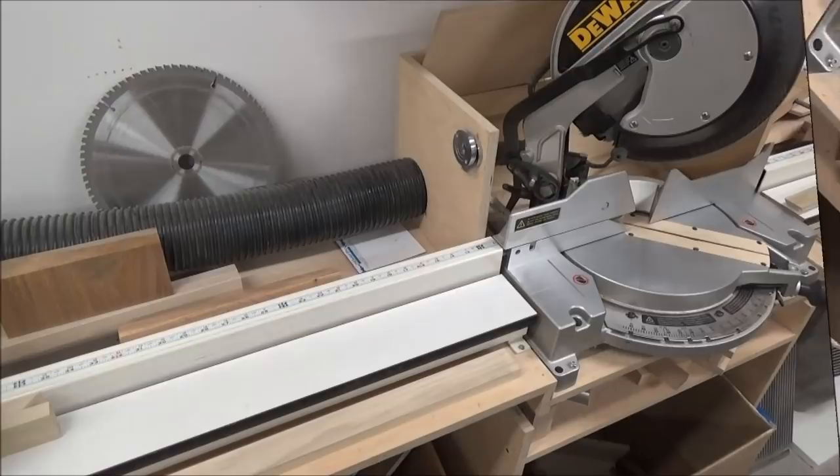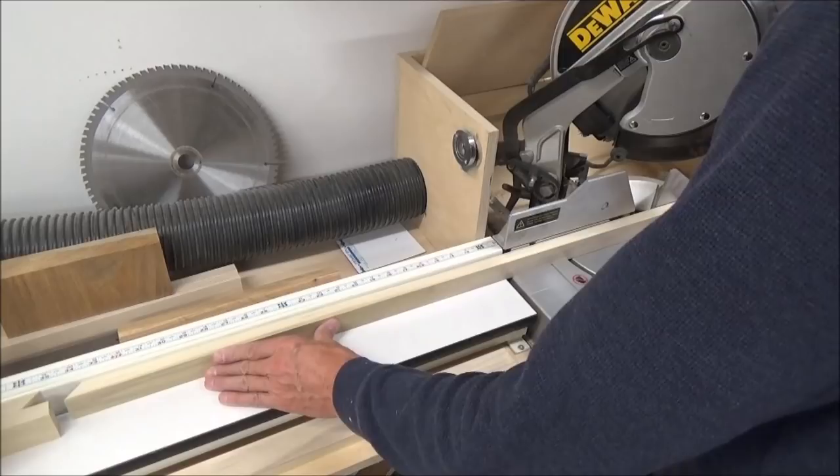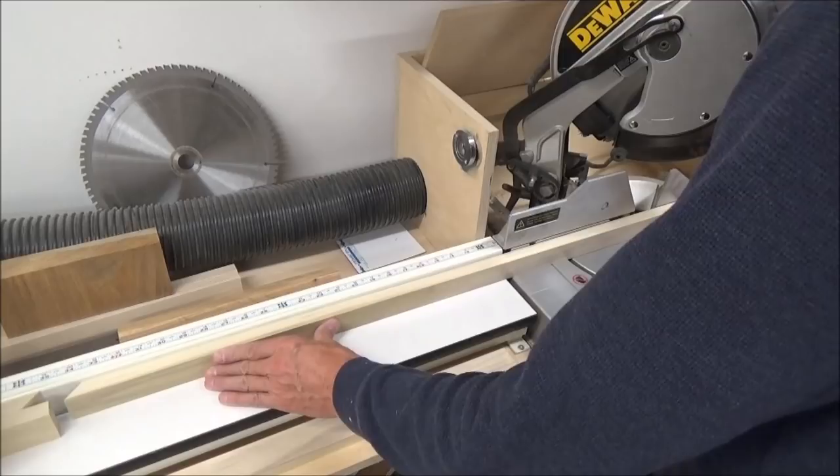That cut was right on the money. Now I'll take my other piece — which will be the matching side — slide it in here, make sure it's tight, make this cut, and we'll have two identical pieces.